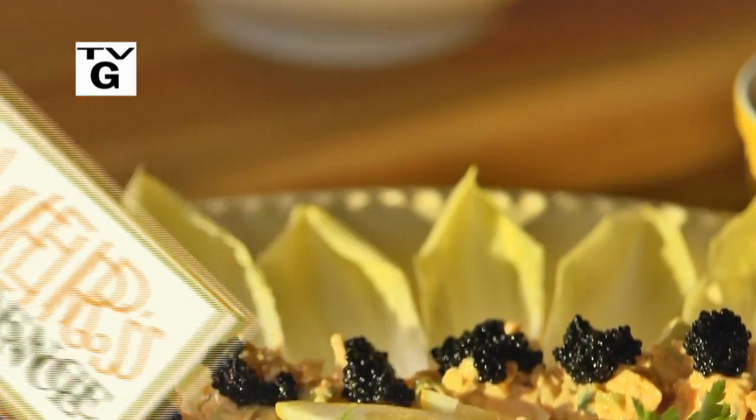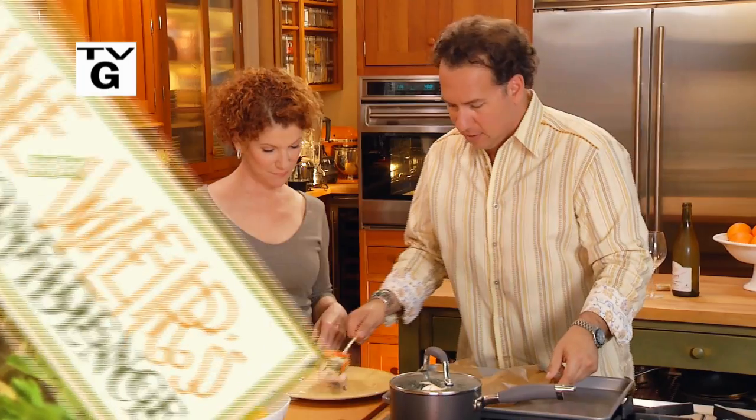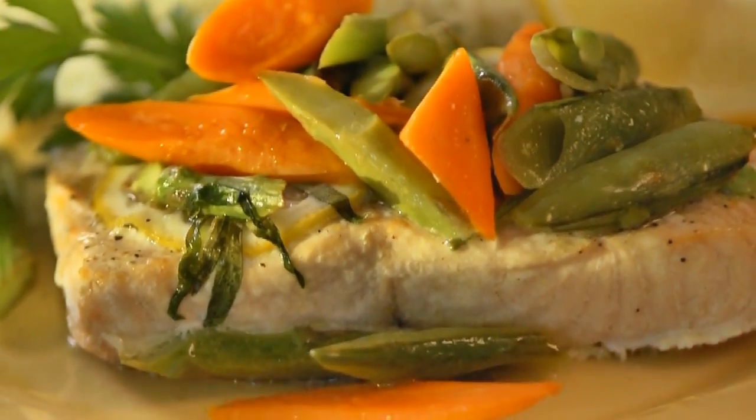If you were to ask me what my favorite fish might be, I'd have to say it was salmon. I'm going to show you a couple of my favorite recipes today. I'm going to start by making endive with smoked salmon and caviar. And then with my student Jerry, together we're going to make salmon that's poached in parchment paper with spring vegetables. So don't go anywhere — you're going to learn lots of new tricks in the kitchen.